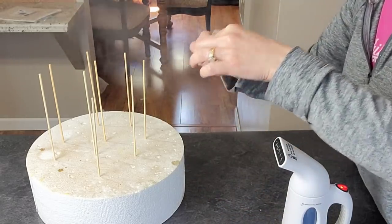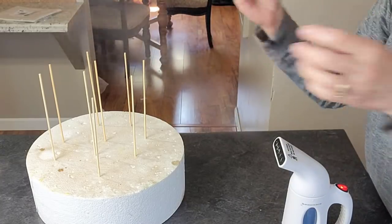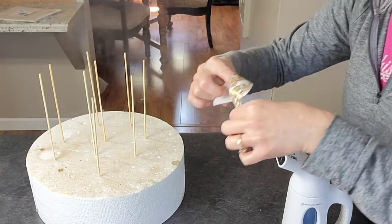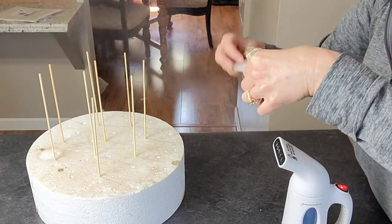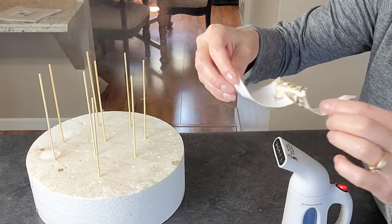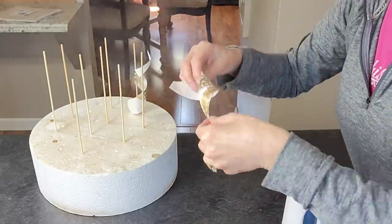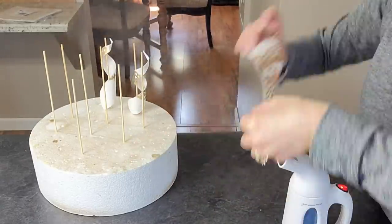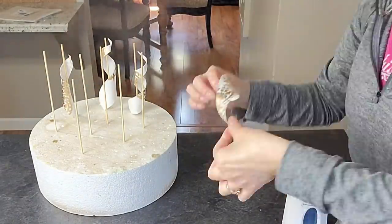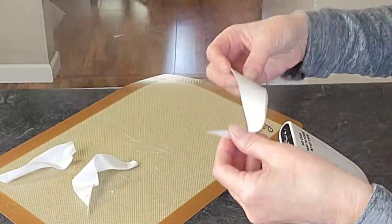I'm using a steamer — a clothing steamer — and this is how you're going to bend your wafer paper into shape. With the gold, make sure that the steam is hitting the back of the paper, not where your gold is, because that could actually melt your gold and smudge it. Do that sparingly. Get it in the steam, then take it out and hold it, then put it back and hold it outside of the steam. Be careful because this can be very hot — this is steam, so just be cautious.